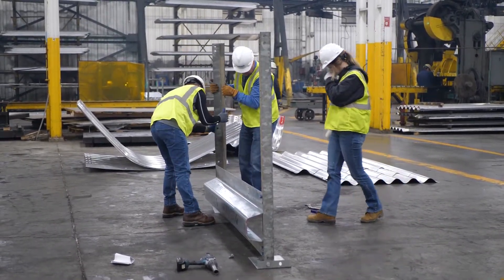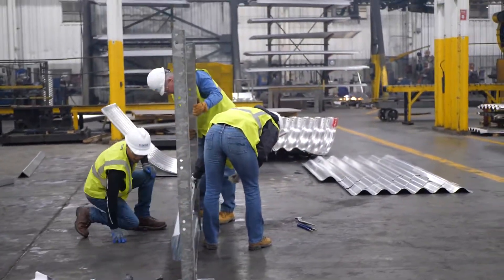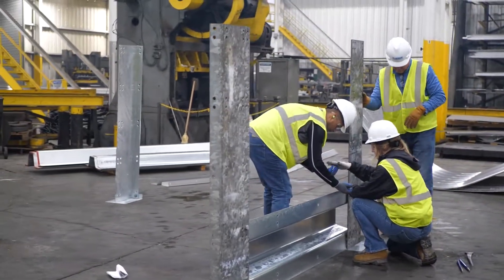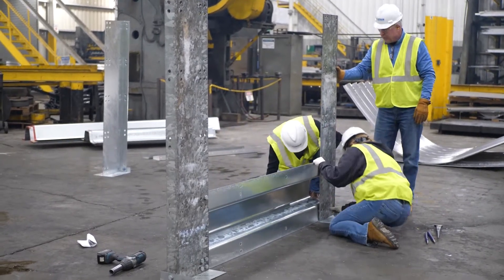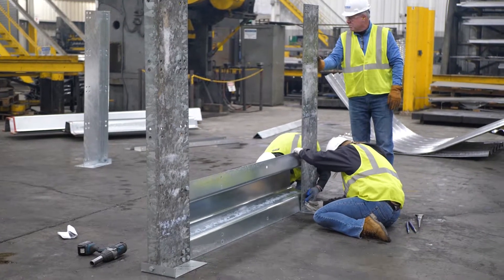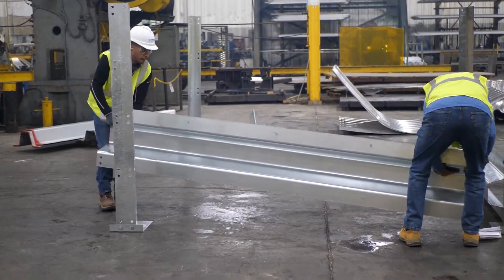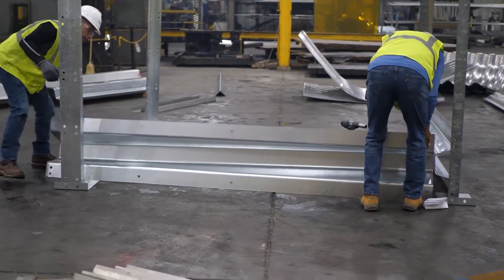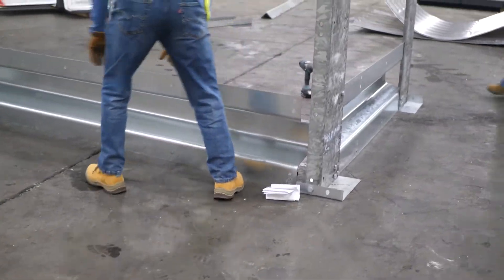We are going to assemble one bin piece by piece, demonstrating the assembly of every particular component. We will also show an optional method of pre-constructing the transverse sections, then setting them in place and attaching the stringers between them. Assemblers have found they can increase productivity by pre-assembling these transverse sections. Since these transverse sections will be heavy, this assembly will likely require equipment to lift and transport them to the final site location.